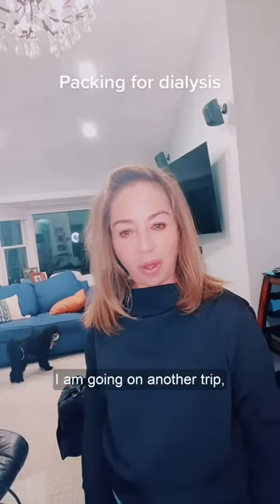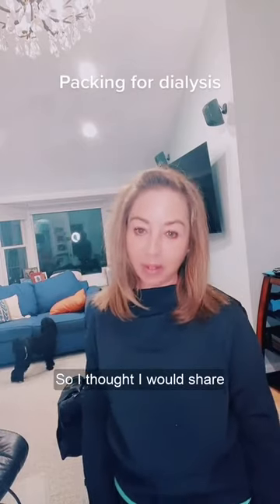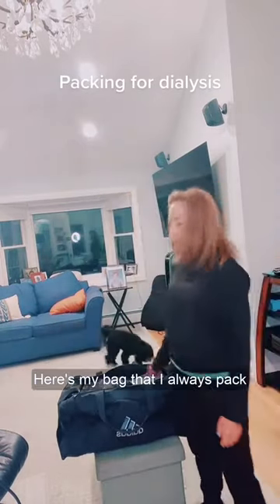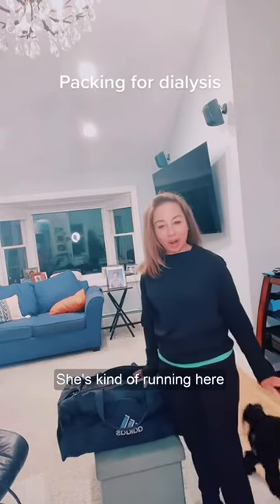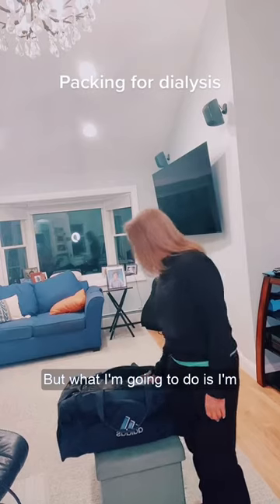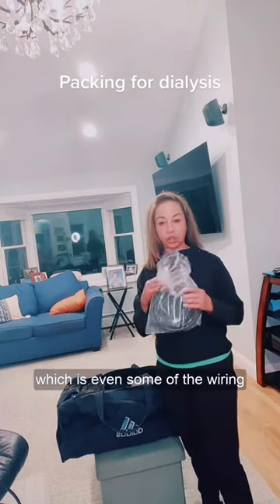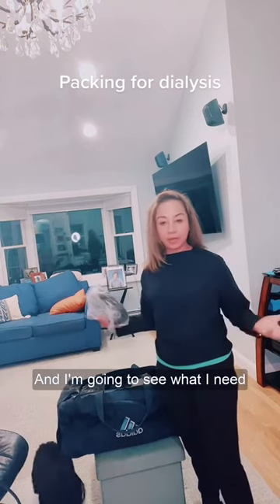Hi guys, I am going on another trip and I am about to get ready and pack, so I thought I would share exactly what I'm doing. Here's my bag that I always pack with — don't mind my dog running in the background — but what I'm going to do is unpack everything in my bag, including some of the wiring I need from the machine, and see what I need to repack.